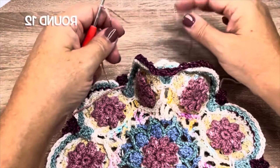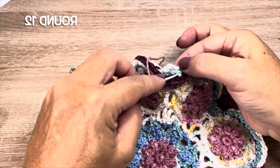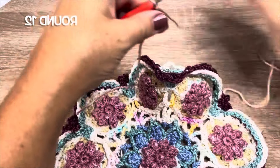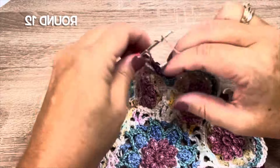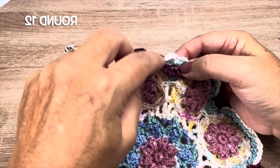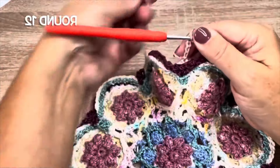Round 12, we're using colour A, we're going to start behind one of these heart flowers. We are going to work in the top of the 2 together stitch of round 9, and we will see that front post slip stitch worked around it in round 10. In the round 9 double crochet 2 together stitch, we are going to start with a treble crochet — you can yarn over twice and work a standing treble. If you prefer, you can also join with a slip stitch and chain 4 to count as a treble. We'll chain 1, work another treble in that same stitch.